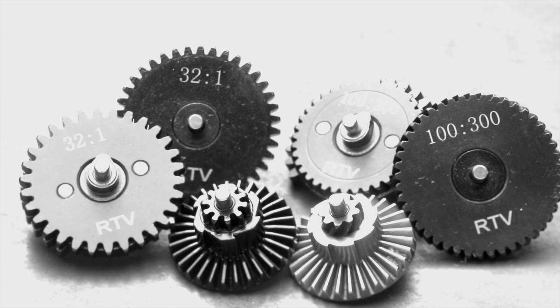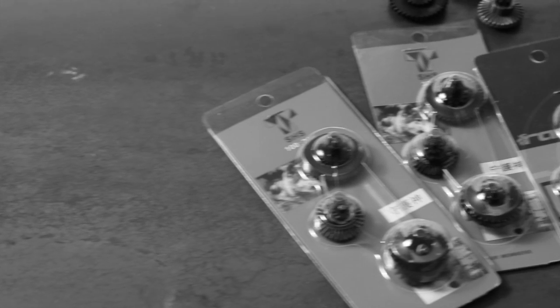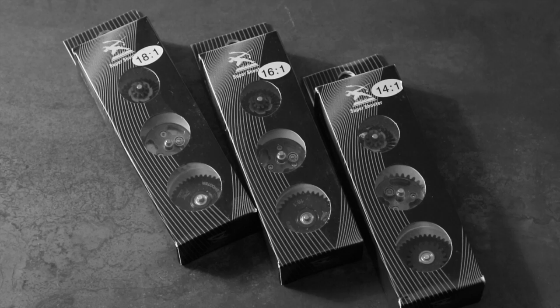When the gears in your airsoft gun break — it's not often, but they do. Replace them with ones from SHS, Raptor, and others available at airsoftstation.com or from our walk-in store.